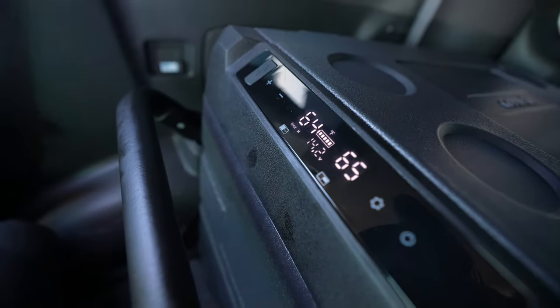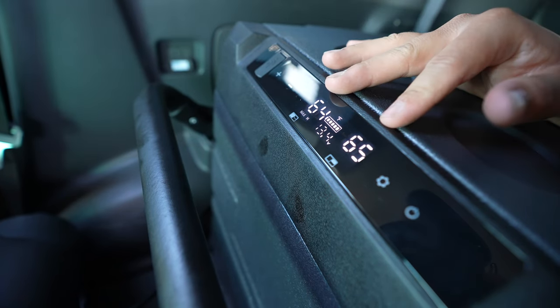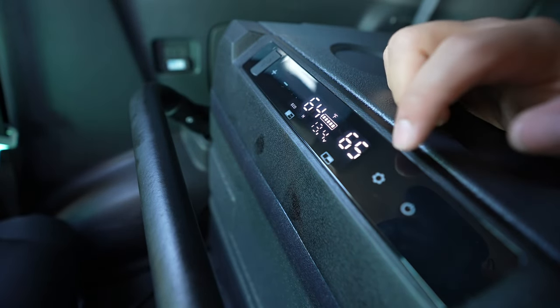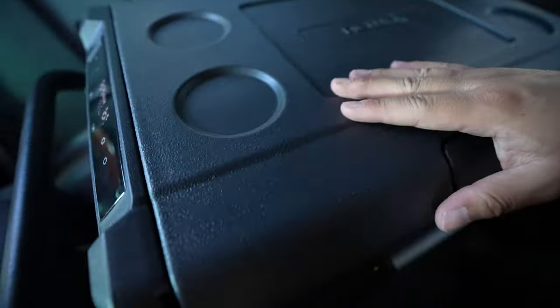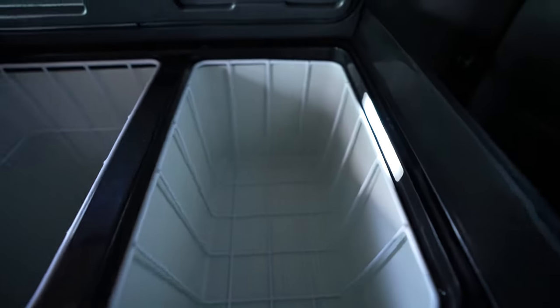Each one right here is representing the freezer temperature at the moment and then the fridge temperature. I believe there's multiple settings — we can go through eco, max. Let's just do max. It's pretty quiet, little fan noise in the back but nothing crazy. And it has lights! And it has a drain.